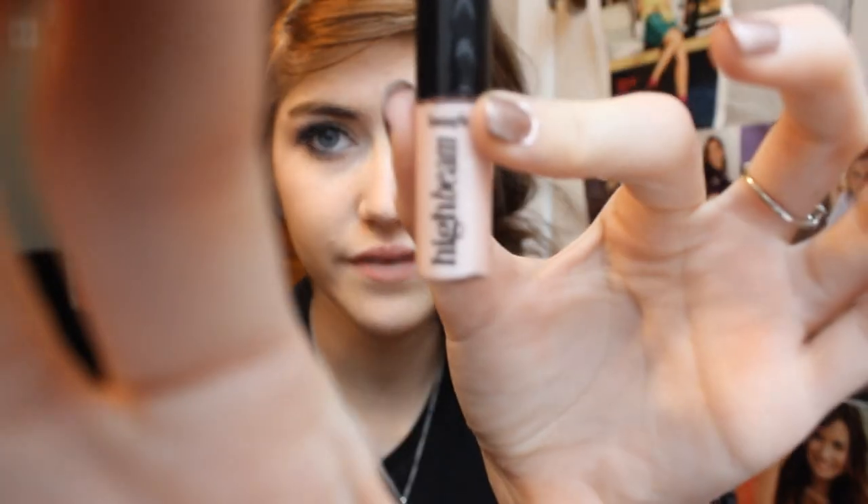For my cheeks, I'm going to take my e.l.f. blush in Tickled Pink, which is just a really nice everyday pink shade. I'm using the e.l.f. complexion brush to apply this, lightly dusting it onto my cheeks just to warm up my face and give a natural flush. Then for highlight, I'm going to use the Benefit High Beam — I got this little mini one in my Finding Mr. Bright set. I'm taking a little bit on my cheekbones, blending it out with my finger, and also putting a bit on my nose. This will illuminate my cheeks.